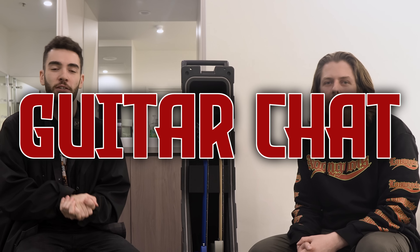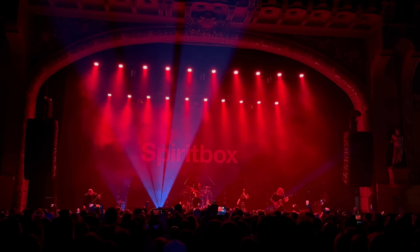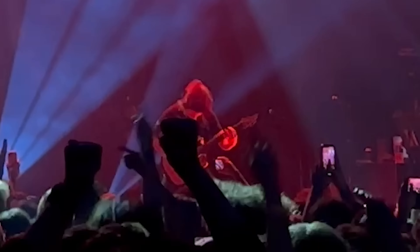Hey guys, you're watching Guitar Chat, the show where we chat to touring musicians to see what guitars they're bringing out on tour. Today I'm joined by none other than Mike from Spirit Box. Mike, how are you? So good to see you dude. Thank you for doing this — I know you guys are busy. This is your headline show. How are you finding Australia — first time in Australia with Spirit Box?